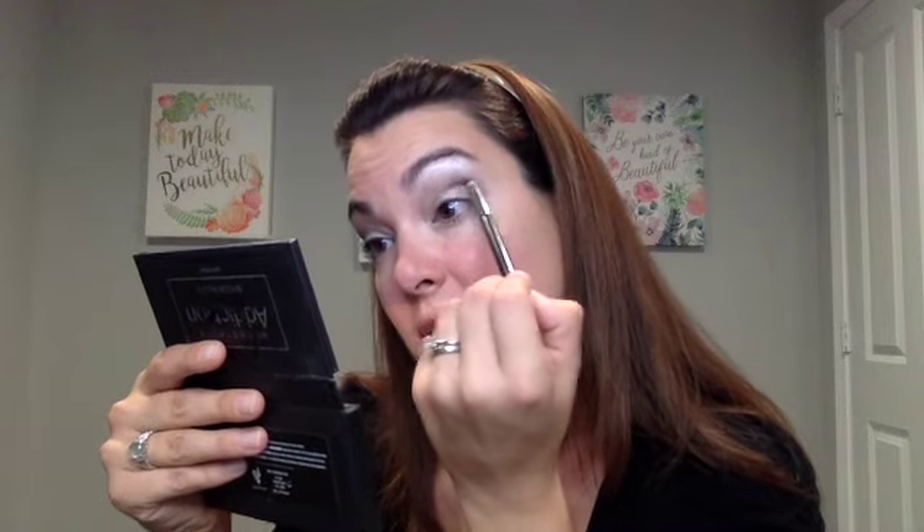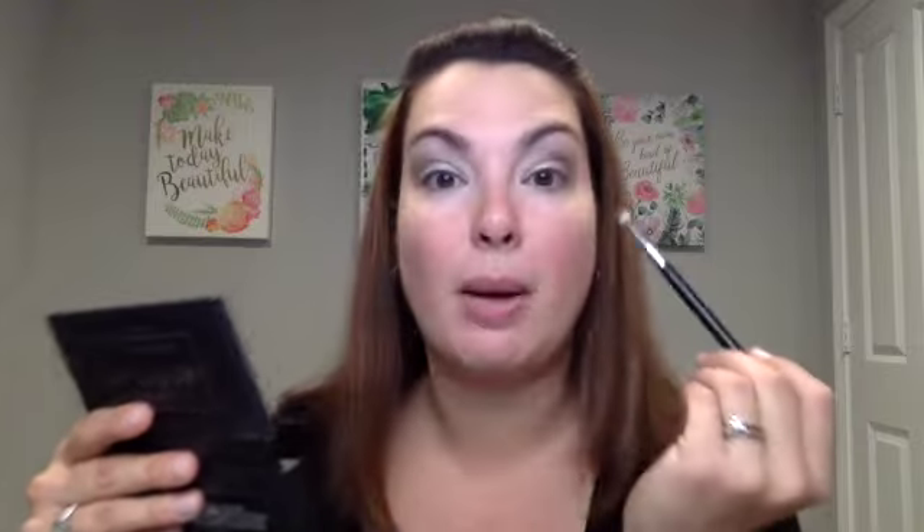Now I'm going to take my crease brush and go in with this darker color called Cocky, focusing that in the outer corner and into the crease — a little bit more targeted placement. I like to bring it up a little bit higher so when I open my eyes you can see that pigment, just building that depth and color in the outer corner. The crease brush gives you a little bit more targeted placement than that fluffy crease brush.